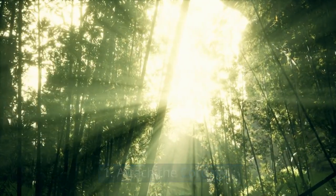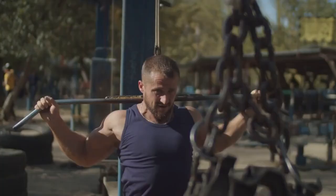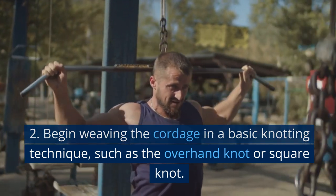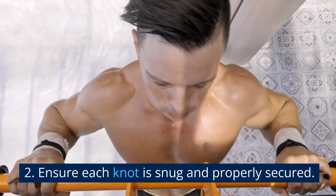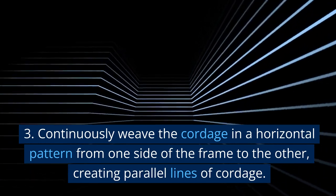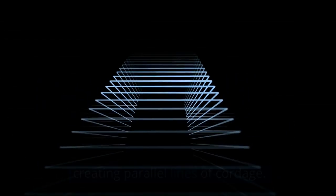Attach the cordage: Starting at one end of the top frame, tie a secure knot around the branch. Begin weaving the cordage in a basic knotting technique, such as the overhand knot or square knot. Ensure each knot is snug and properly secured. Continuously weave the cordage in a horizontal pattern from one side of the frame to the other, creating parallel lines of cordage.